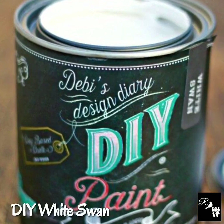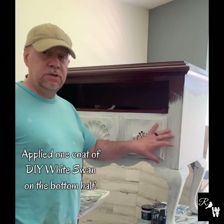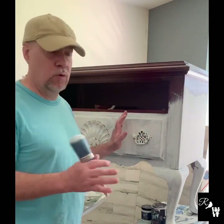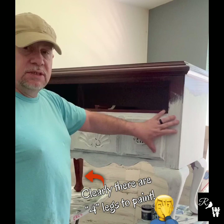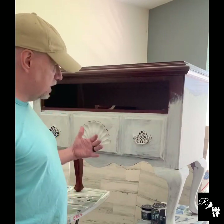Now applying DIY White Swan to the bottom half of the piece. I put the first coat on the bottom half — I actually ran out of white and had to go get some more White Swan. So I'm going to go ahead and finish out the bottom portion with the White Swan, giving it a second coat, filling in the gaps and making it a little more solid.